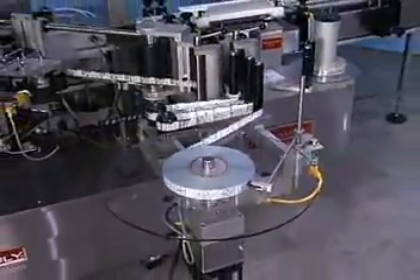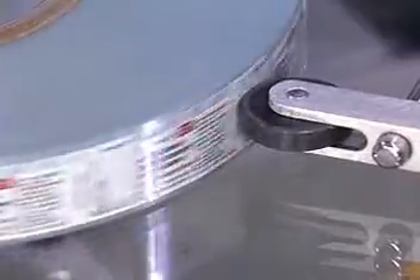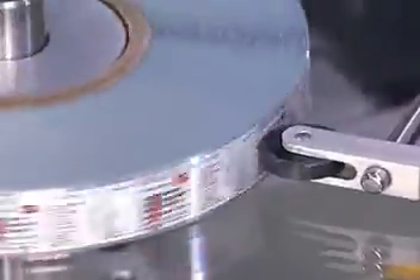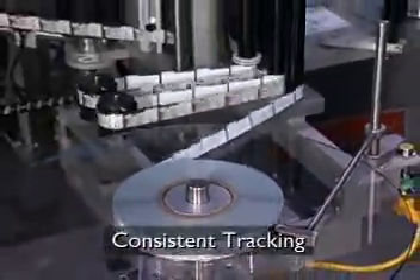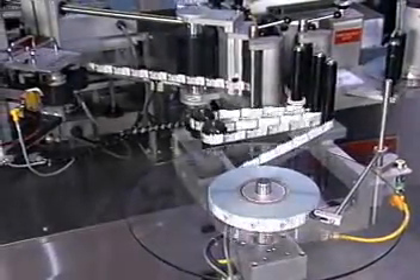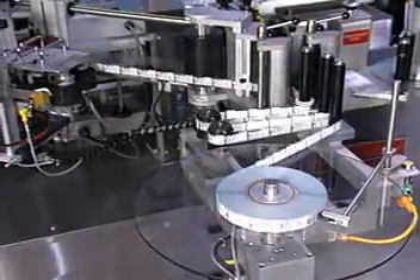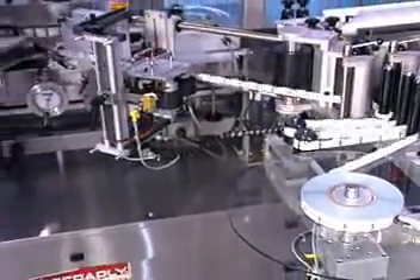It also accommodates the dispensed well requirements of different coating and inspection methods. The applicator's simplified web path and bottom edge referencing provide consistent tracking. Push-pull web drive rollers provide precise tension control through coating, inspection, and dispensing operations.